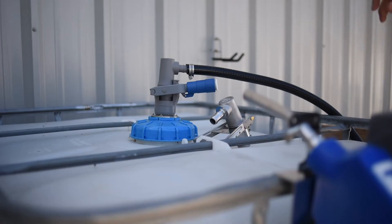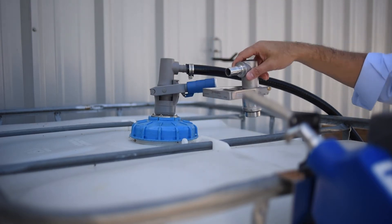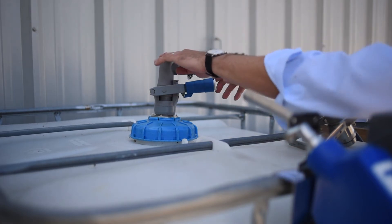Number 3: what we're looking for is to make sure that the micromatic dispense coupler is fully engaged — poly or stainless. In the up position it is not engaged; down it is. Let me show you to make sure that this is fully engaged.